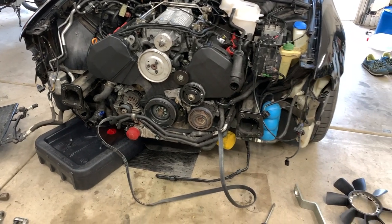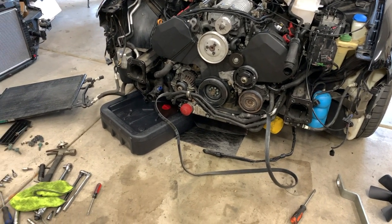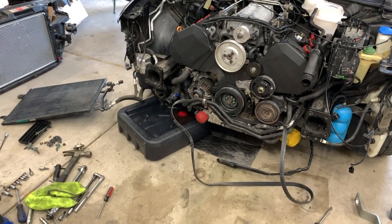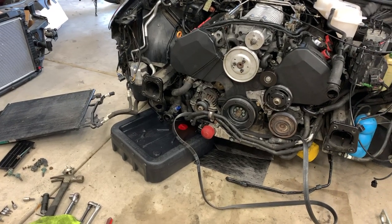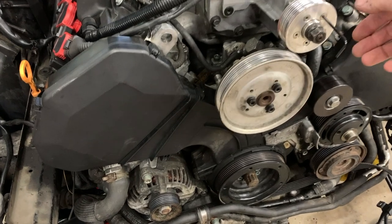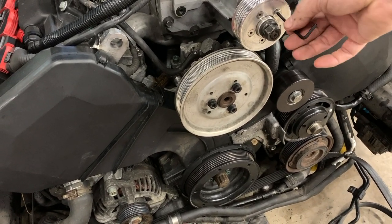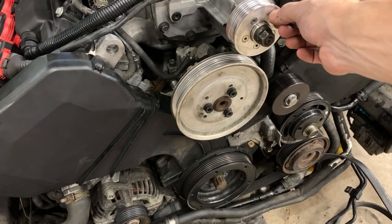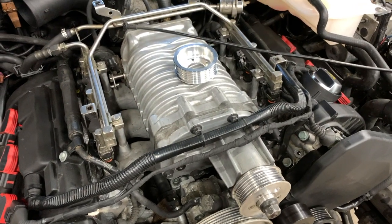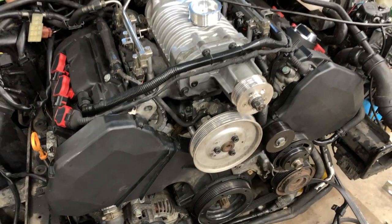As you just saw in the time-lapse, I took care of the thermostat, the two pulleys, the belt, and put it all back together. So up next I'm going to swap out this pulley — this is the 2.8 currently on there — and I'm going to put on the 2.6, which is sitting right there.